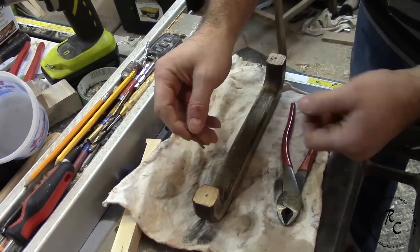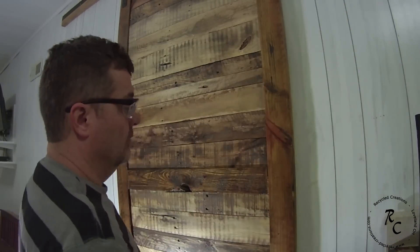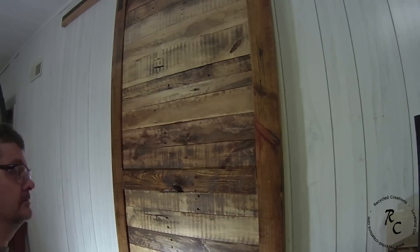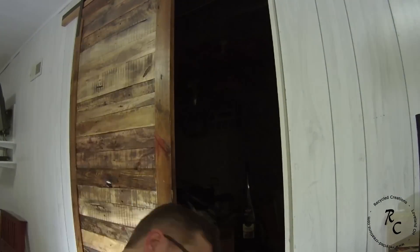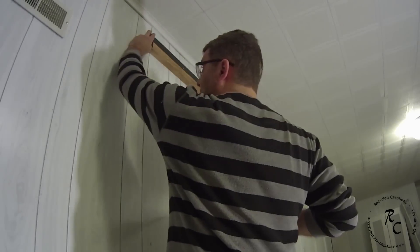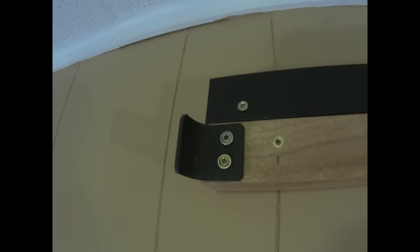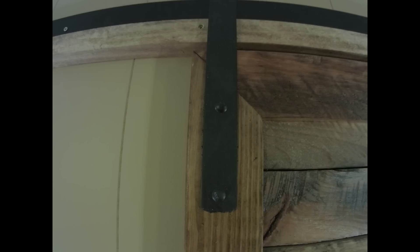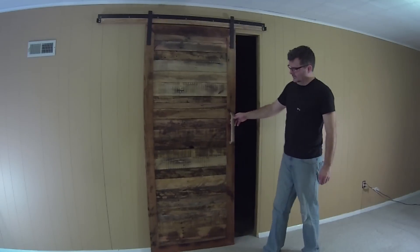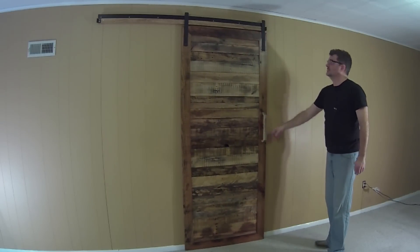I drilled some pilot holes in the back of the handle and inserted a couple of nails — this allowed me to mark a spot on the door where the holes needed to be drilled. I did a similar aging and finishing process on the handle as I did the rest of the door, and here you see me attaching it. Because the video was getting a little long, I made some travel limit stops off camera and you see me attaching those here. I'll see you next time.